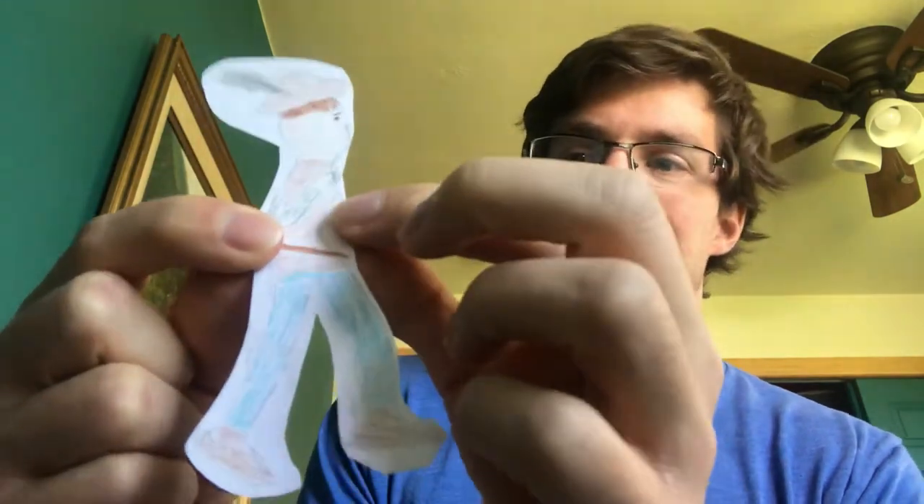I don't have popsicle sticks, so I'm just leaving them as is. Now you'll notice these are not perfect drawings of the characters. I tried my best — I colored inside the lines, I tried to color all the white space with my crayon. But you'll notice Jack's hand is kind of like a baby hand. It's not perfect.